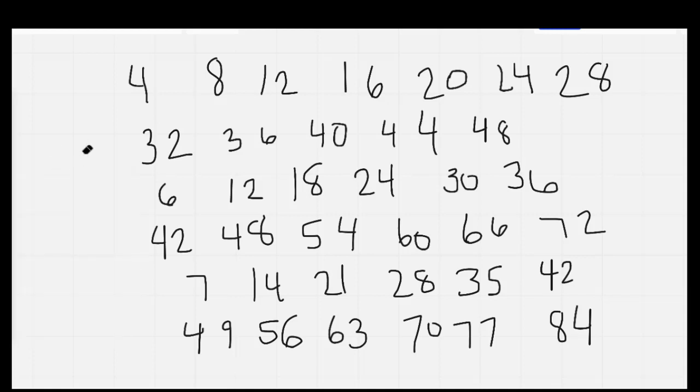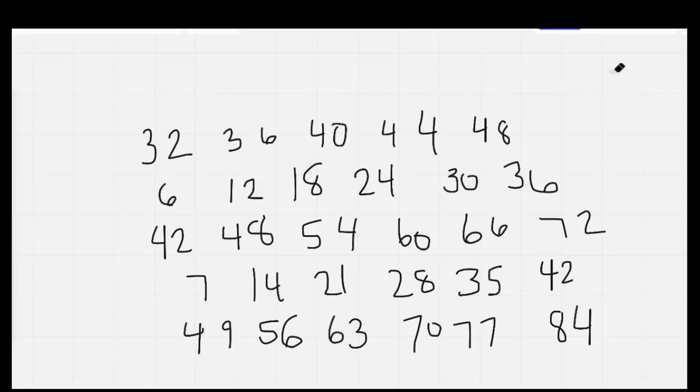Here we go, we're going to do our fours first. 4, 8, 12, 16 — hey! 20, 24, 28 — okay! 32, 36, 40 — that's right! 44, 48, we're counting fours all night! One more time as I erase it: 4, 8, 12, 16 — hey! 20, 24, 28 — okay! 32, 36, 40 — that's right! 44, 48, we're counting fours all night!